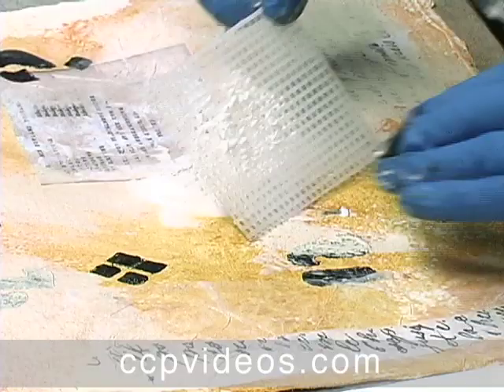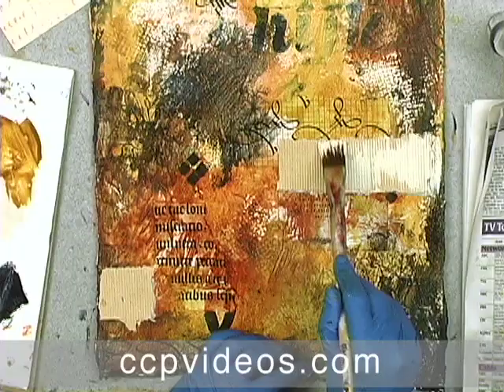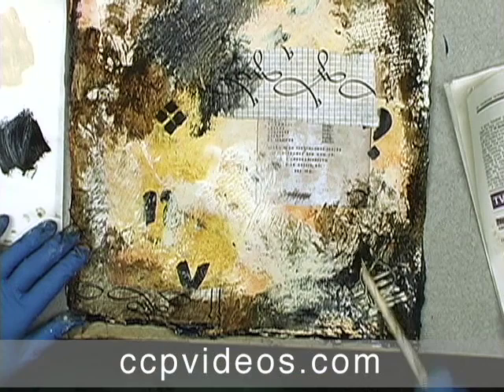You'll incorporate cardboard, tissue, and newspaper and create dramatic relief with heavy gel and molding paste. You'll shape interesting edges and solve design problems with creative layering. Elevate your art, one layer at a time, in text and texture in mixed media collage with Ann Baldwin.